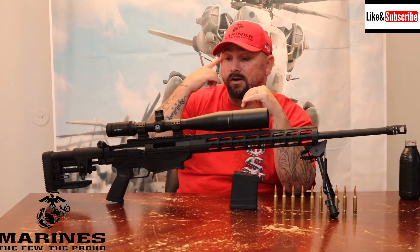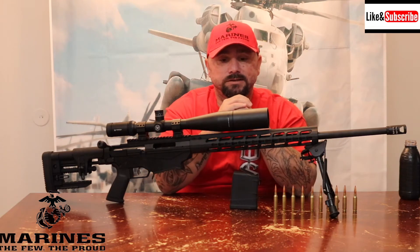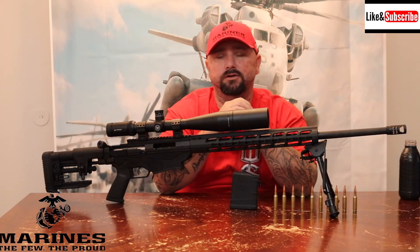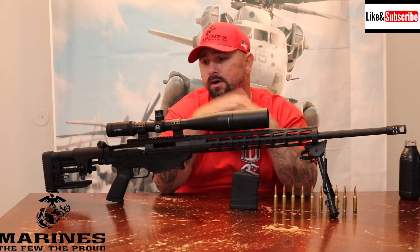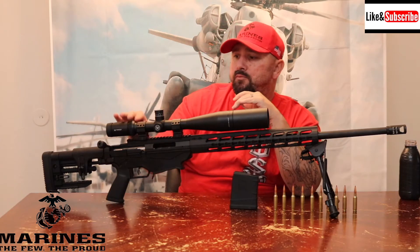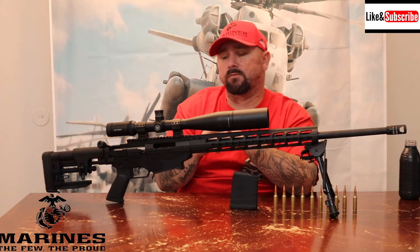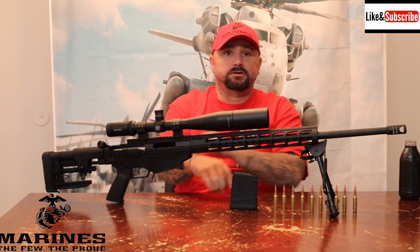Every scope I own is a Vortex — their warranty is unbeatable and I've never had an issue with their optics. I went with the Viper HS: very clear, side parallax adjustment, and a zero stop. It's an awesome scope.